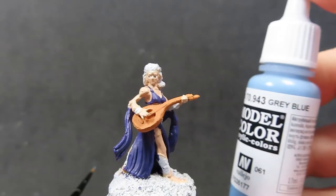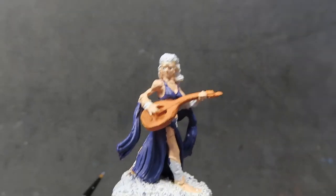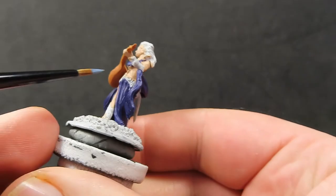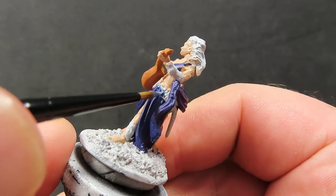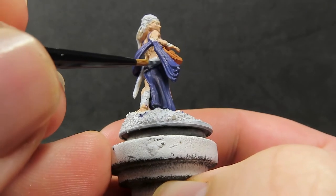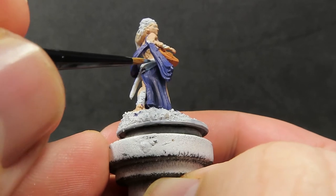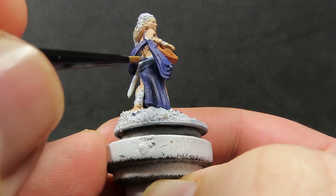Once the lute is done, come in with some gray blue to pick out the little sash along her waist. It may be hard to see under all that long flowing cloth, but the blue will help bring it up and tie in with our purple theme, complementing those colors nicely.